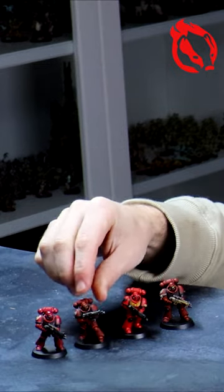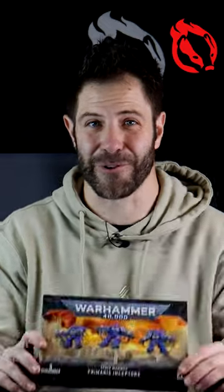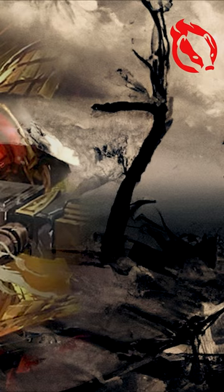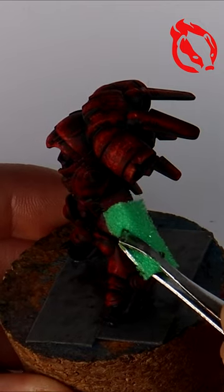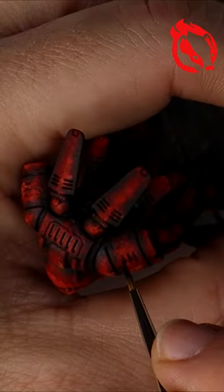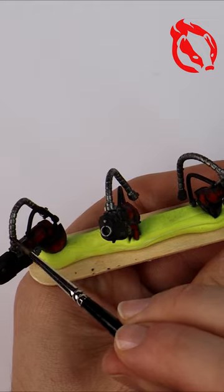I'm doing it — I'm starting a Blood Angels Army this week and I want to put my best effort into it. I'm beginning with a squad of plasma inceptors because their mark 5 power armor should look great in this weathered design inspired by Trovarian miniatures. With only three models, this should be a cheeky win.